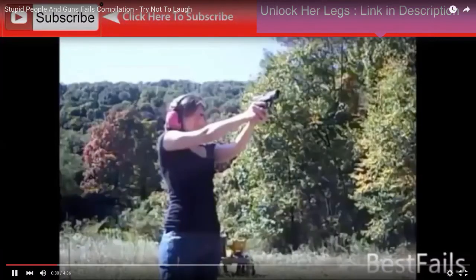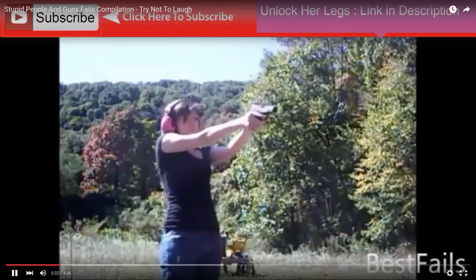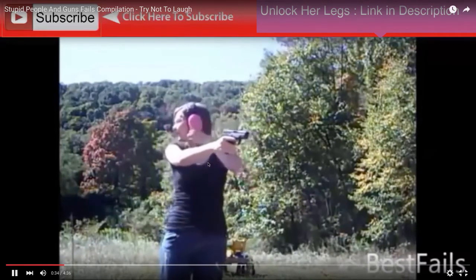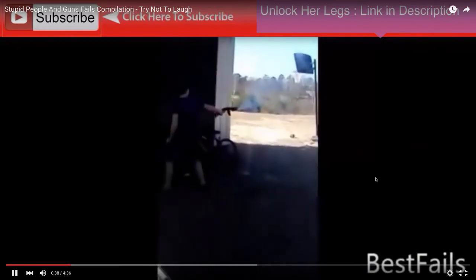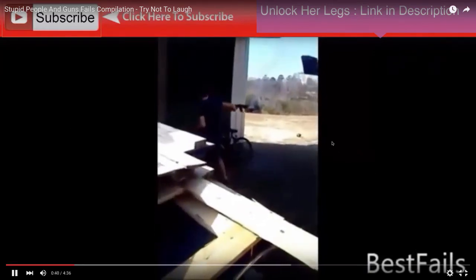You can go into 'stupid people and gun fails' — try not to laugh. That actually, the casing fell down her shirt. It shows you though, even though you're laughing about it, they are very dangerous and can kill you.